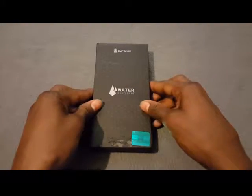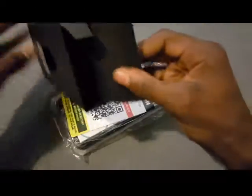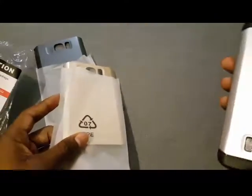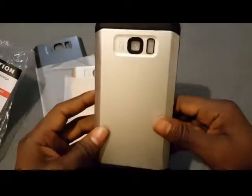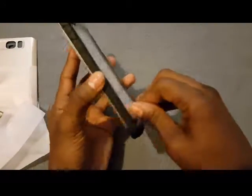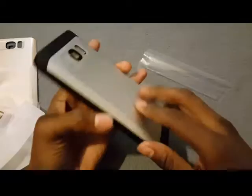Let's crack it open and see what you're getting on the inside. You got your warning sign letting you know it is water resistant, not waterproof. You also get a sticker booklet — read it, fold it, file it to the side. And there are your different interchangeable back covers: your black, your gold, and the silver is already on the case.